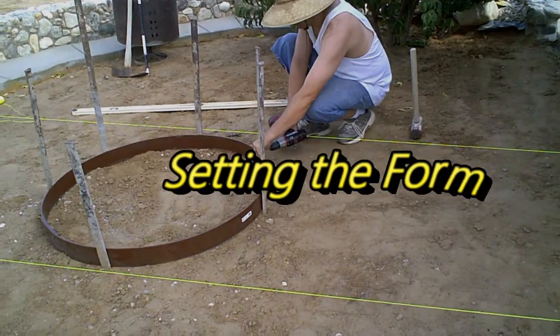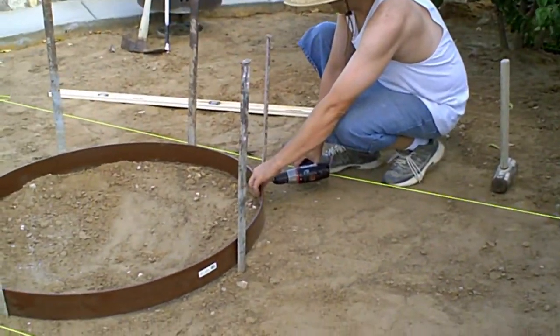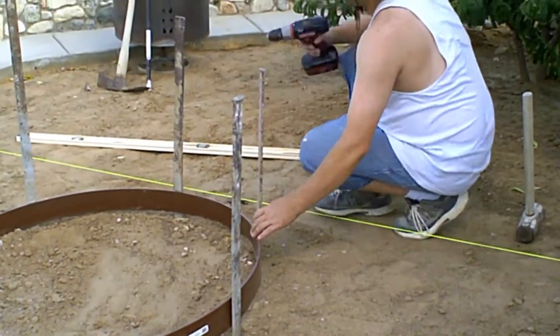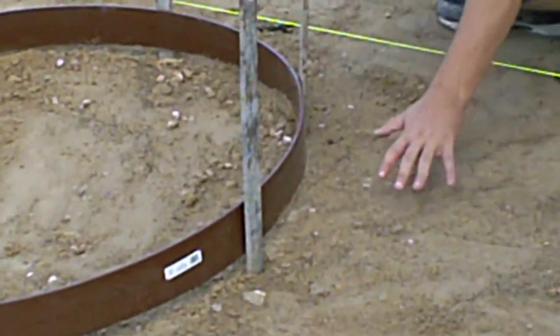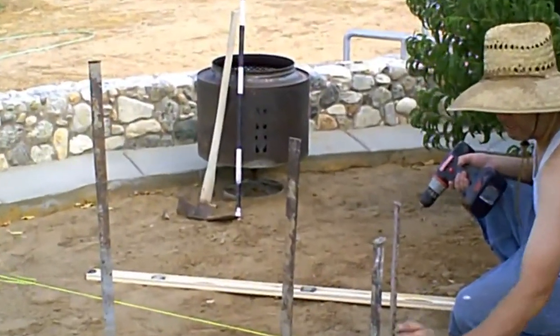Right now I'm putting it at the right height. The reason I'm doing the small slab is because all around it is going to be artificial grass, and in the middle I wanted to put concrete because we're going to put a fire pit right there. I want this a little bit high because the grass is going to come up here and there's going to be a fire pit right here.